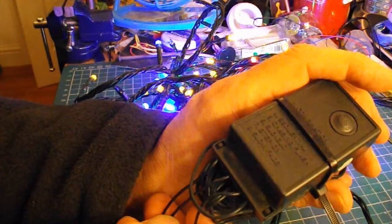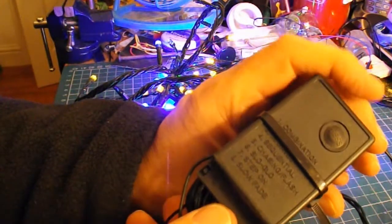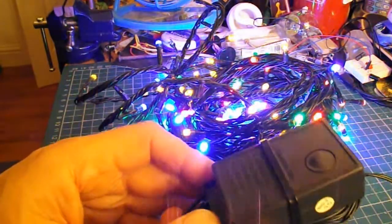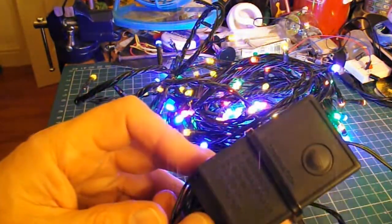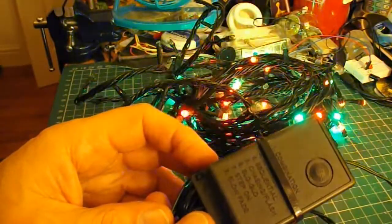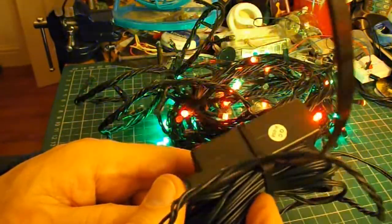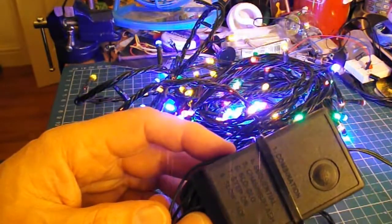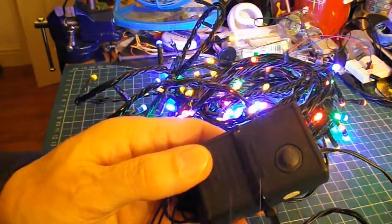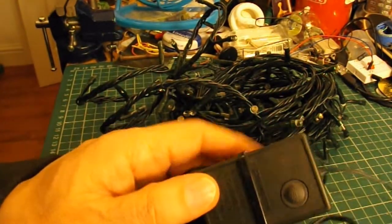I was watching BigClive.com and he was explaining how these work. So I guess I could go away and watch his video, or I could just fiddle around with it. Let's have a look and see what voltage these actually work on.